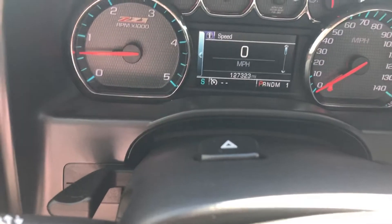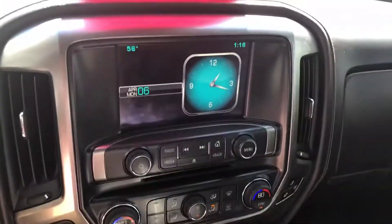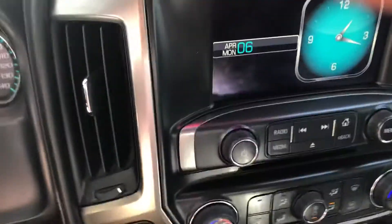This is all for your driver information center. It's 127,323 on the miles. Nice touchscreen display there — easy to reach with everything here.